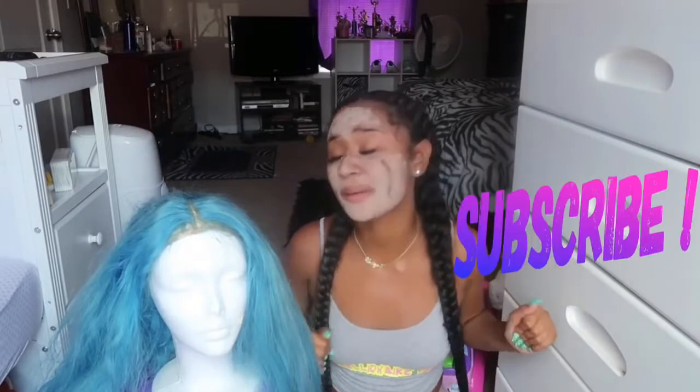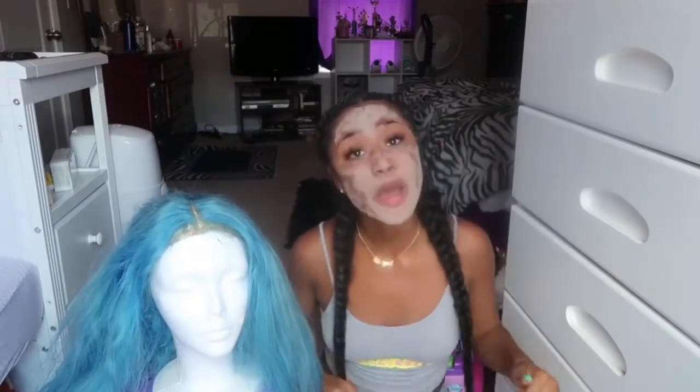Hey y'all and welcome back to my channel. If you're not already subscribed, make sure y'all press that subscribe button down below. Be sure to like, comment, subscribe, show love and all that good stuff — even though you probably can't even comment because you know they be tripping. Y'all excuse the face mask, your girl put a face mask on so I'm trying to wait till it dries, and I was just like let me just make my intro and get this out of the way.